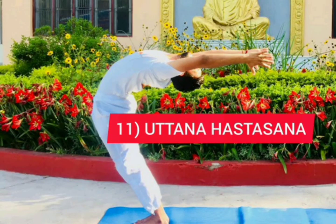The eleventh one is Uttanahastasana. Raise your hands above and stretch back your spine. Gaze towards the ceiling while bending backwards. The twelfth and last one is Pranamasana. The steps of Surya Namaskar end where this yoga pose begins. Join your palms together in the Namaste gesture, known as Anjali Mudra.